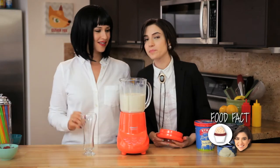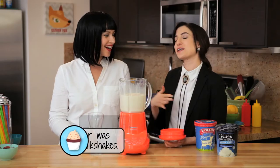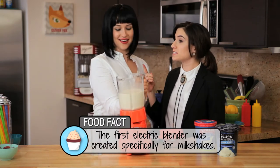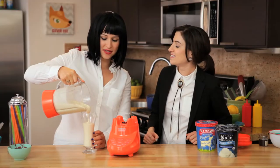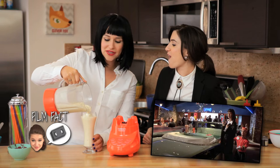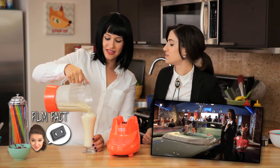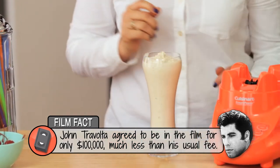Did you know that in Rhode Island milkshakes are called cabinets? They're not actually made with ice cream, but their equivalent of the milkshake is a cabinet. In Pulp Fiction, isn't the Jackrabbit Slim's set amazing? They spent $150,000 on that set — that was more than John Travolta got paid to be in the movie. Isn't that crazy? But I think it paid off.